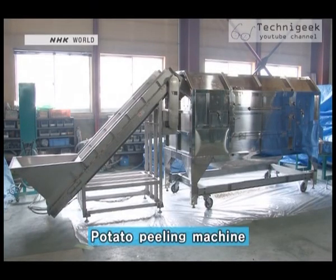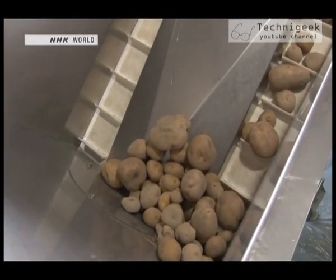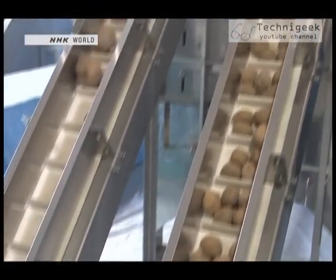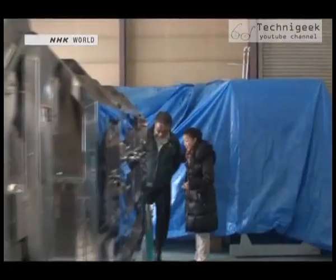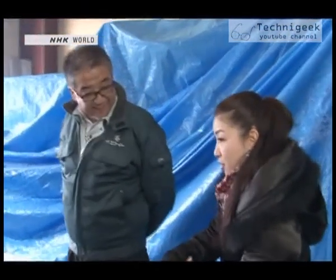Sasaki showed us his automated potato peeling machine. The potatoes are all shapes and sizes. Is that okay? Big or small, it's completely fine. The potatoes are placed in the machine and we wait for just one minute.